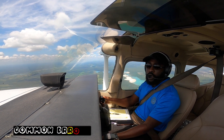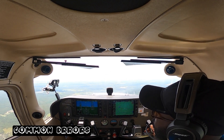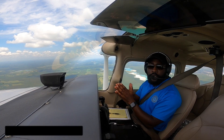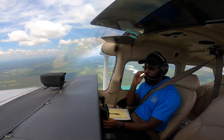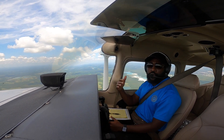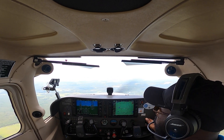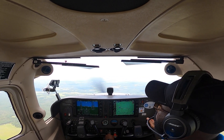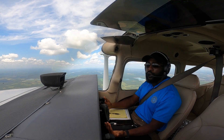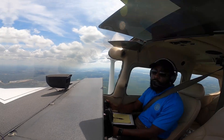One of the common errors for this maneuver is ineffective planning. You noticed in the beginning I set up a couple of points and then missed them. You really want to plan effectively and make sure you have your points picked, along with your cruise altitude and your maneuvering speed set up. Once you plan properly it's going to be much easier to perform the maneuver.